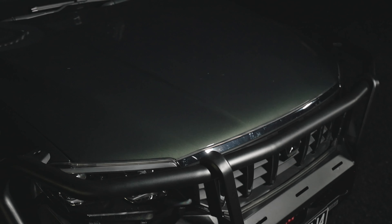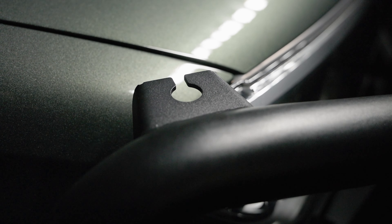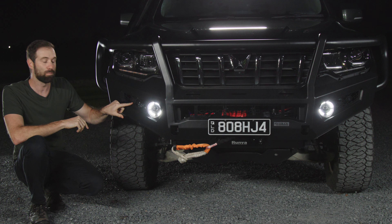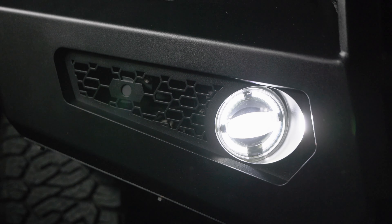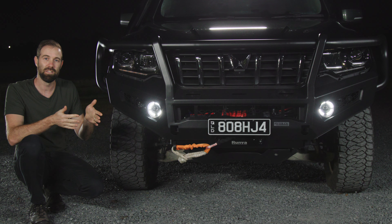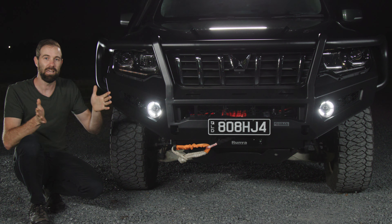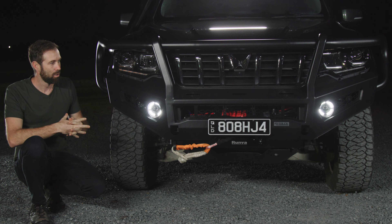It also has two mounting points on the top, which means you can mount your UHF aerial. The other things I love about this bull bar: it fits my front parking sensors, my daytime running lights, as well as fog lights. It also has two really good recovery points at the front, which means if I'm stuck in sand and need to use a bridle strap, it's equalising that load across the entire front of the vehicle.